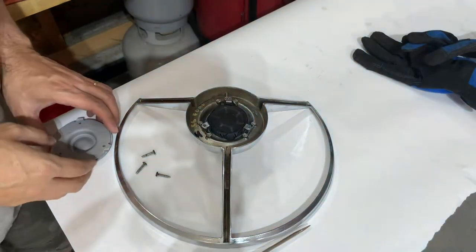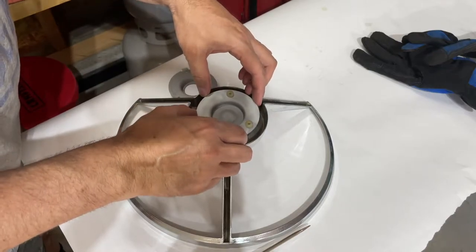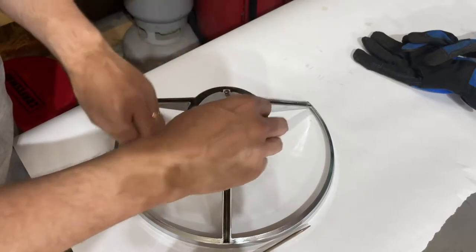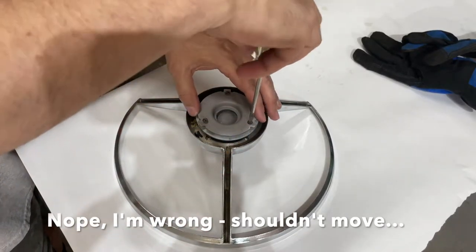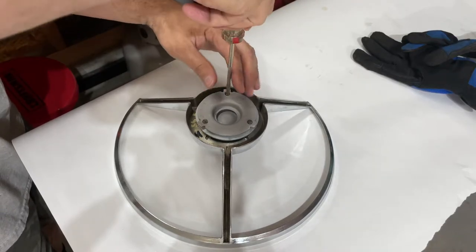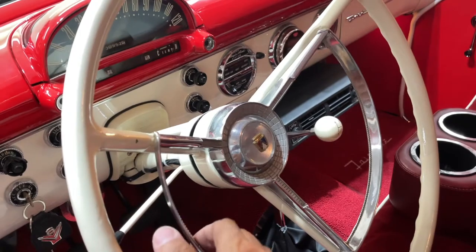Let's get our pieces back on. The first insulator is lined up correctly, then the second one, then the piece that retains the horn ring to the steering wheel. Once you get this together, you want to make sure this piece moves freely — I'm assuming that's the piece that grounds the horn ring contacts. Make sure it's on tight enough. The light's on inside so we're good. Let's go back and try a simple tap to see if the contacts work. Nope, that wasn't it either.